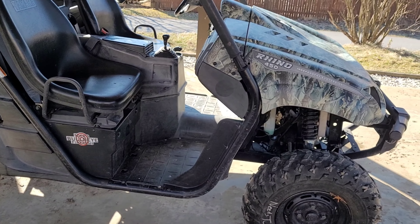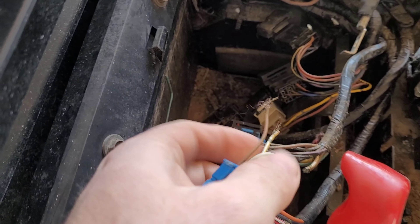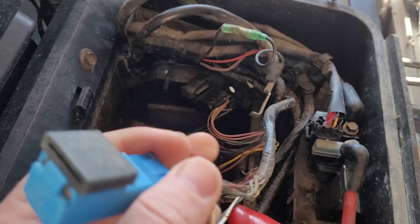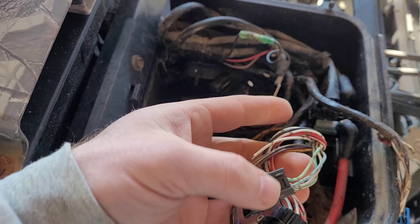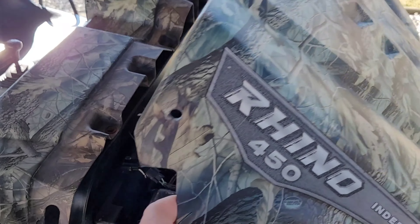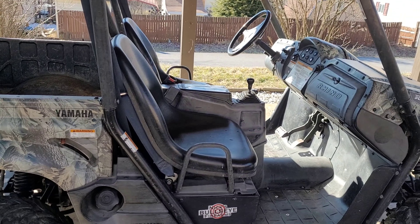This side-by-side does run — we were able to fire it up — but it has a few issues, one being the wiring. I did take this out to look at it; the wiring is destroyed, the mice got into it. My wife is actually going to redo some of the wiring. We cleaned this out, hosed it out. The side-by-side does fire up and run, but it does not move at all.